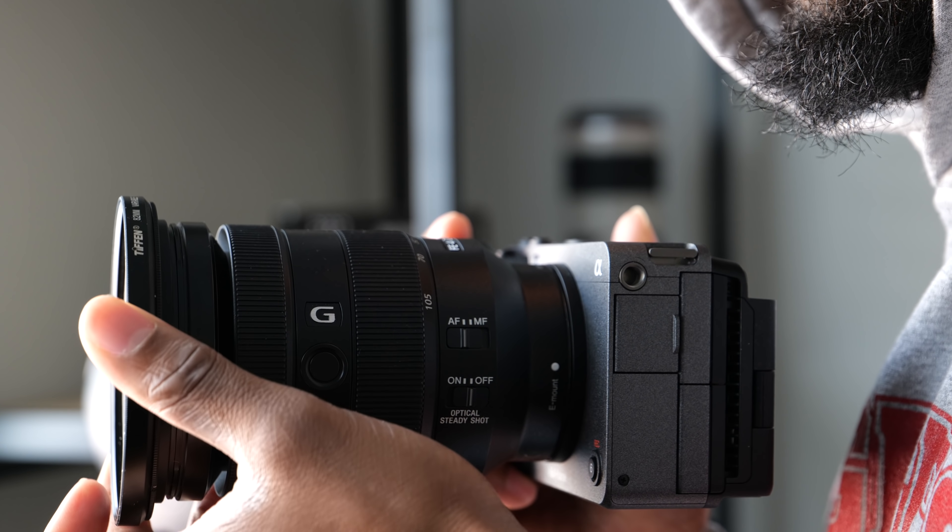What's good, creative fam. Brandon Washington here, and if you're brand new to the channel, I shoot on a lot of cinema cameras. I shoot on the Blackmagic Pocket Cinema Camera 4K and 6K, I own the RED Komodo, I also own the C70, and I love cinema cameras.